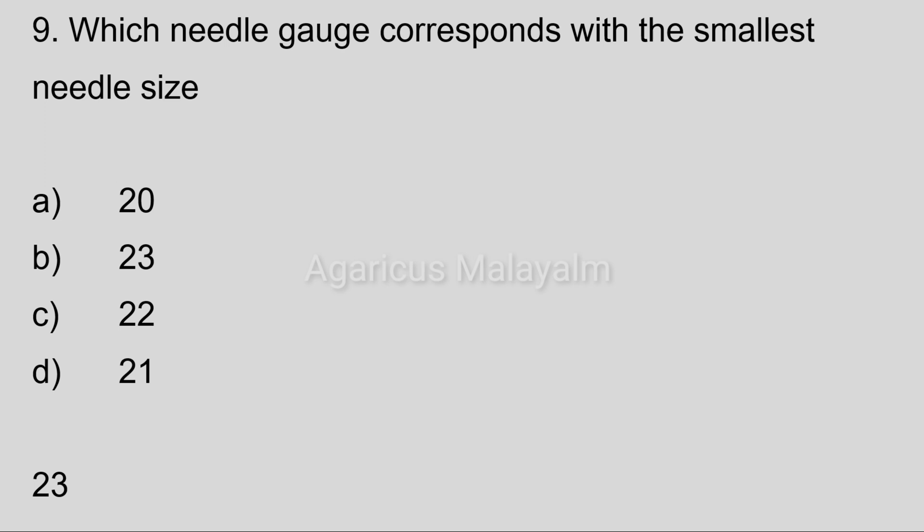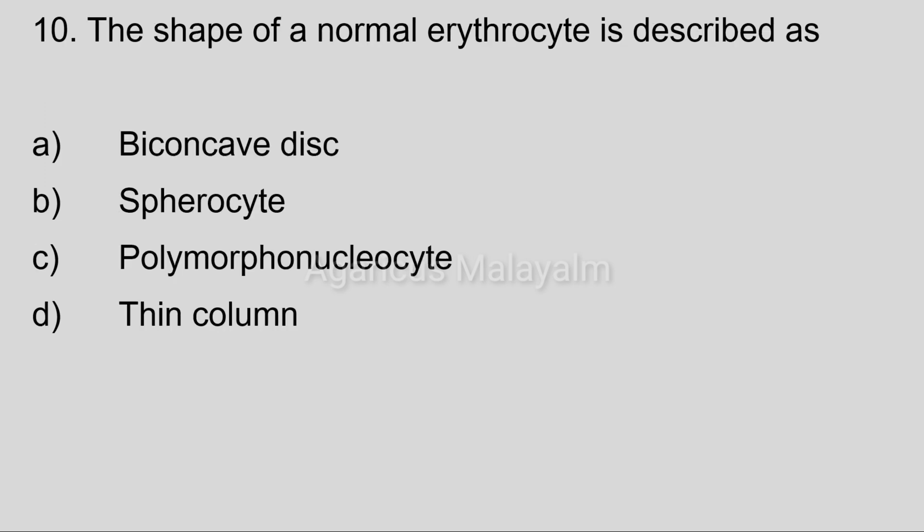Correct answer: Option B, 23. Tenth question: The shape of a normal erythrocyte is described as. Answer options: Option A, biconcave disc. Option B, spherocyte. Option C, polymorphonuclear cell. Option D, thin column. Correct answer: Option A, biconcave disc.